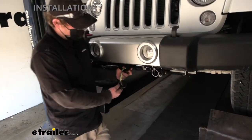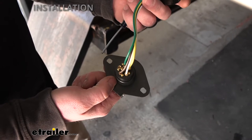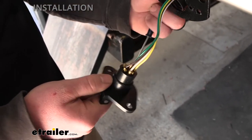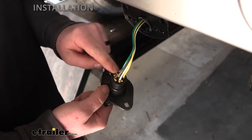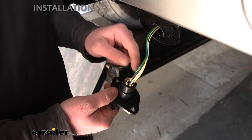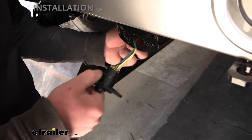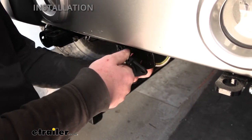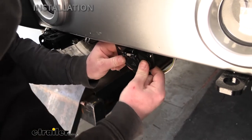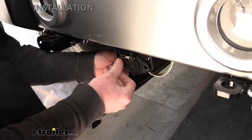Once your wires are hooked up, push it through the bracket and put the dust cover over it. You can apply dielectric grease to these terminals to help prevent corrosion, but I like to wait until the very end to do that — that way if you have an issue and need to open this up, it's not a big mess. Feed it through and slip the dust cover on, then loosely secure it in place for now using a couple of screws.